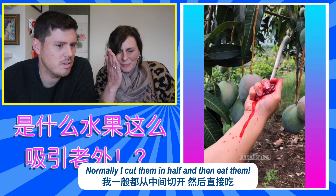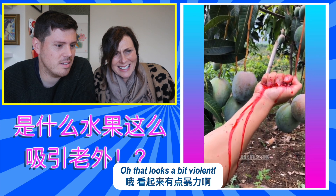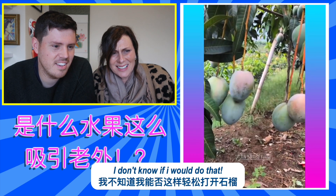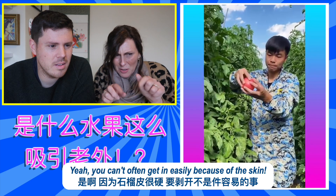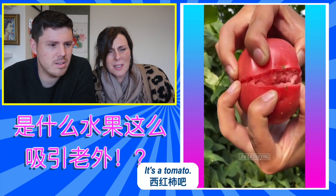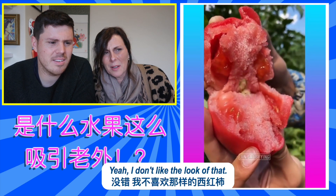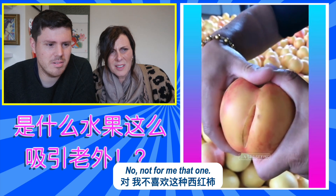They're difficult to open. Normally I cut them in half and then... it's a bit violent. Yeah, you can't often get in because of the skin. What's this? A tomato. Oh, it's a bit overripe. I don't like the look of that. Not for me, that one.